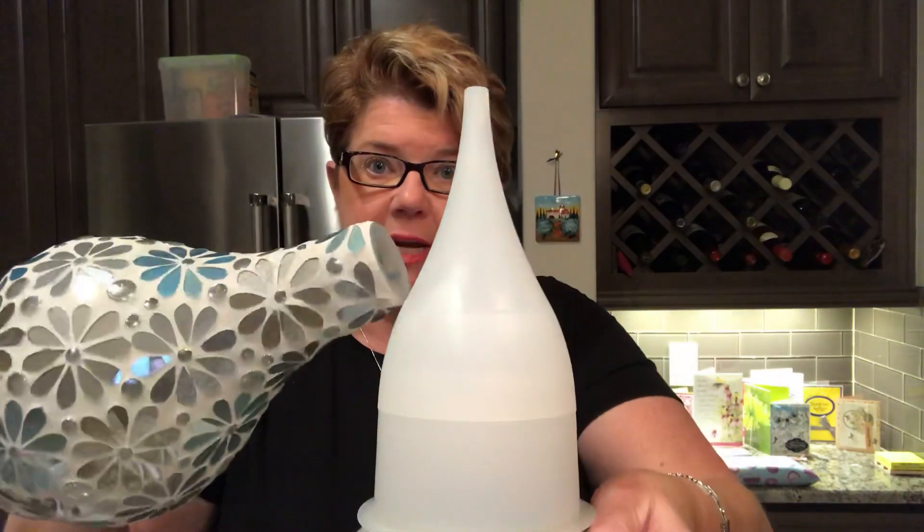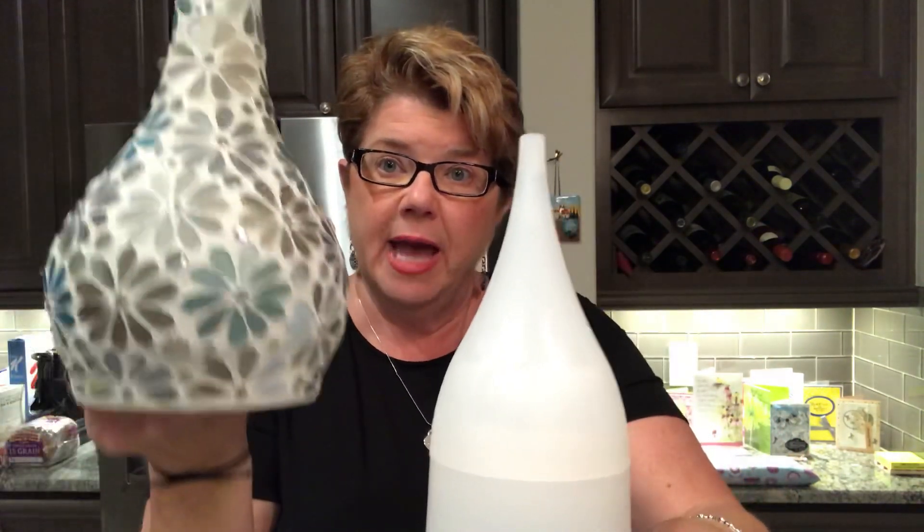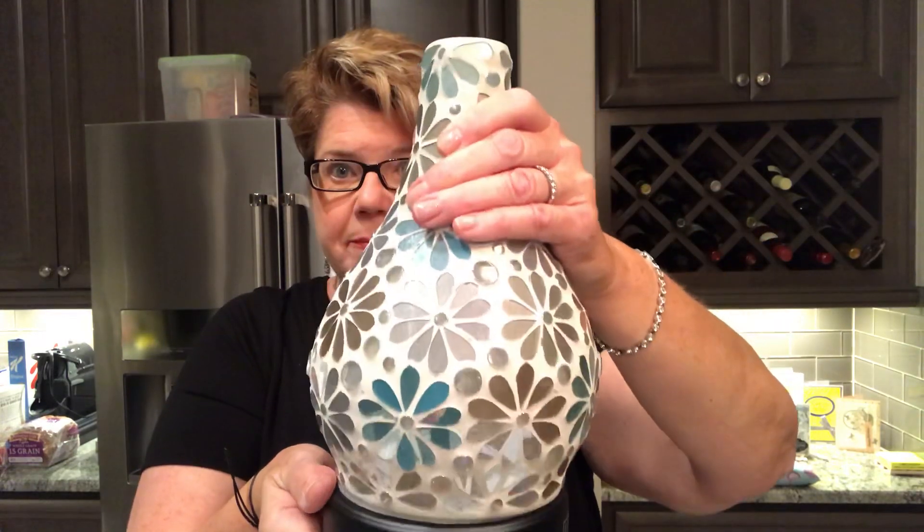So that is our new Enrich diffuser. With the base it goes for $140. The shade alone is $50-$60 by itself — because if you already have the base, the part the oils go in, you can simply take your old shade off and put this one on top instead.